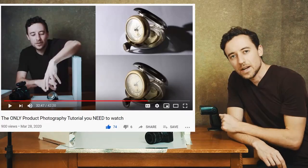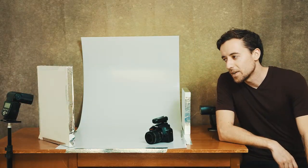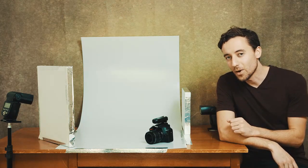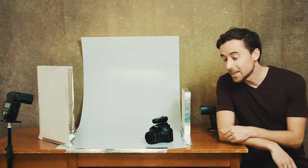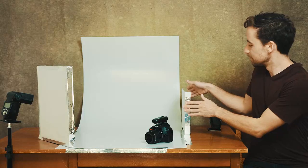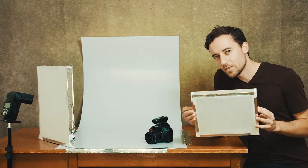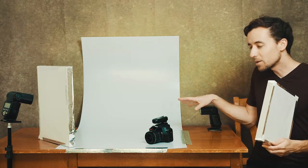I've already set everything up for you — it's very much like a cooking show, I prepared this earlier. This is the ideal setup to photograph almost any type of product. I've also shown you the purpose of these light modifiers: if the flash went off normally it would produce very bright and harsh light.